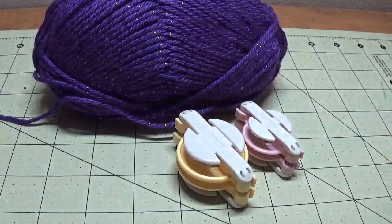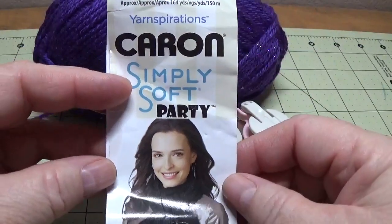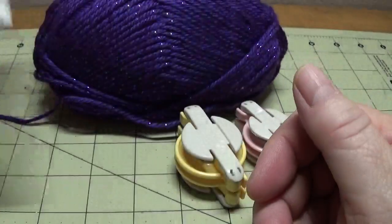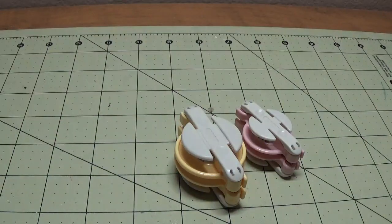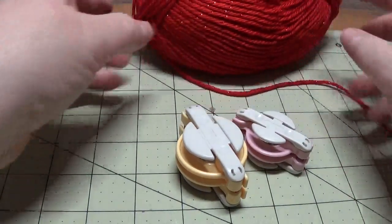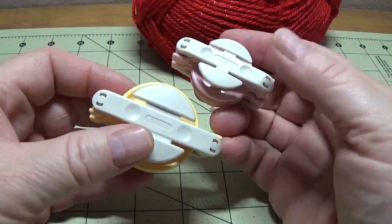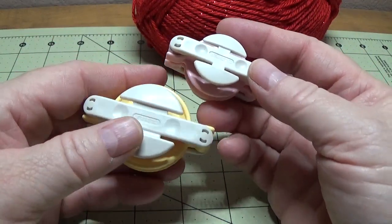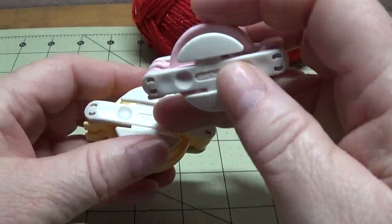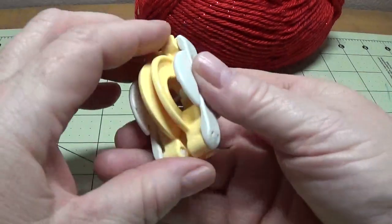I'm going to show you how I make these on the Clover Pom-Pom Makers. Now this particular yarn that I purchased — there's the label — it is a medium 4. I purchased this yarn in red, so that's what we're going to be using today. The Clover Pom-Pom Makers I have came two in a package and they have all kinds of sizes, but this was the small pom-pom set. There's one a little larger and one a little smaller, so we're going to use the larger of the two.